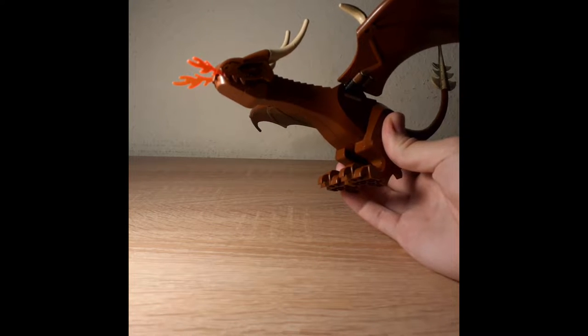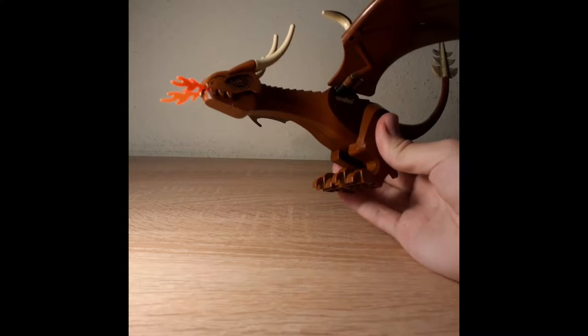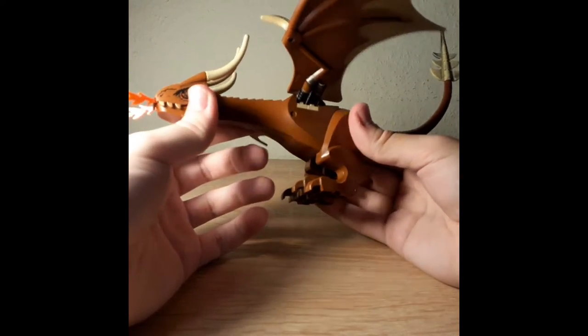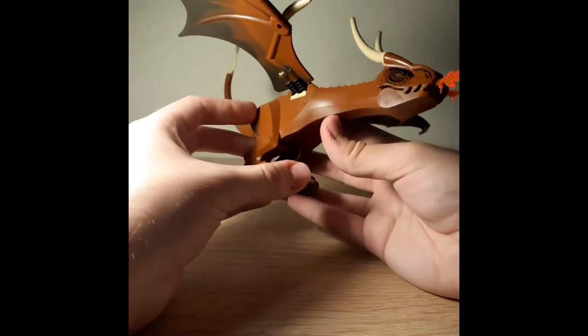Does anyone remember Lego Dino Attack, which came from the same year? It was also pretty much the same - I mean, you could still move the legs, but you couldn't do much more.